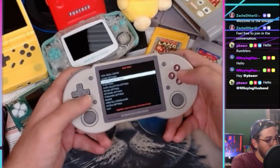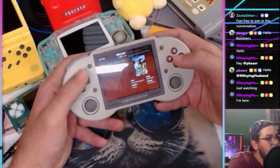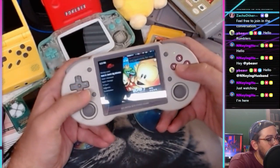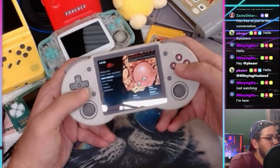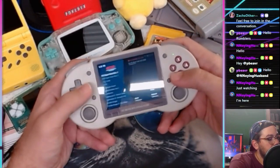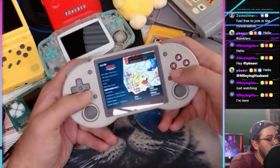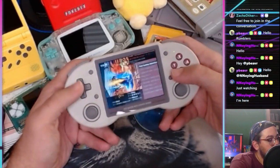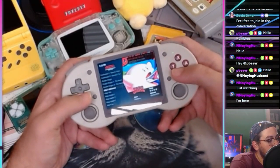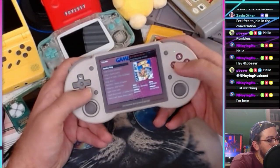I want to check out the box art scraper function. If you go to Scrape, you can scrape box art — and look at that, box art now shows up. There's all our PC Engine box art. Some of them have videos as well, which is cool. Looks like Nintendo is still scraping. We've got Mitchell Island, Bubble Bobble — box art is showing up.